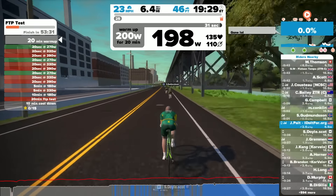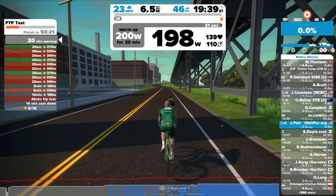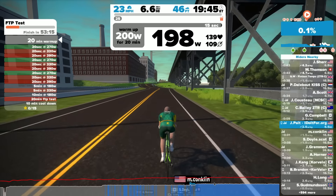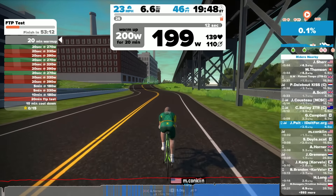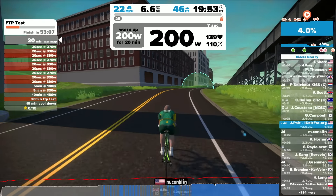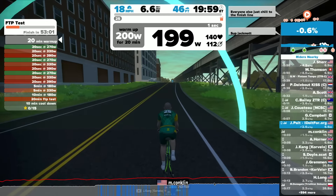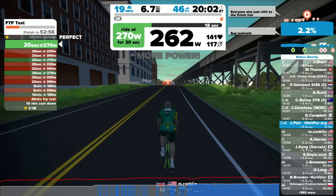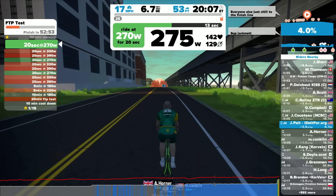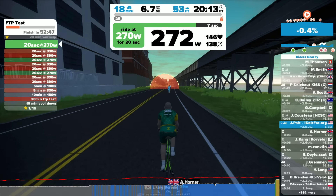We're up to 200 watts and getting to the conclusion of the warm-up, so let's slow down a bit. Over on the left side you'll notice a pointer to the 20-minute warm-up. We're getting ready to conclude — in the front upper bar you'll notice a countdown. Look ahead and you'll see an arch that appears. That's what you're aiming for, and once you go through that arch, the 20-second effort at 270 watts becomes active in green, meaning you're now working on a 20-second effort.